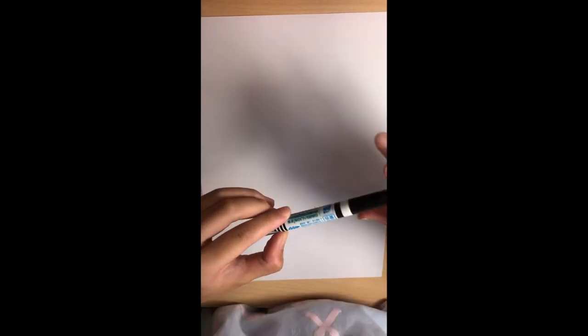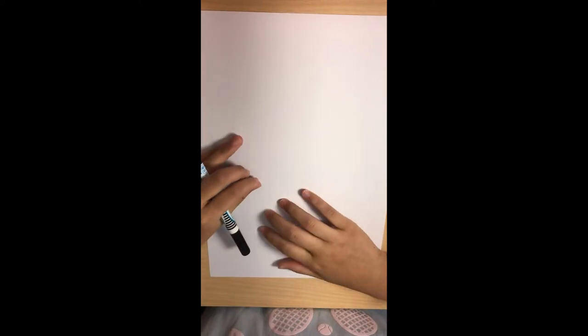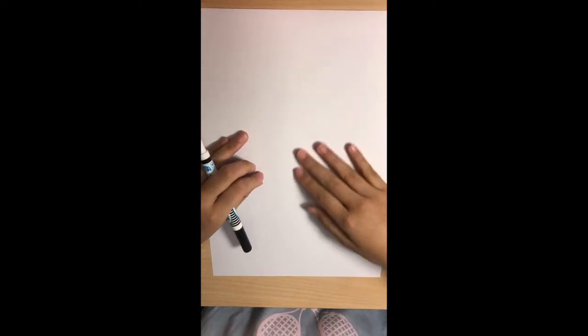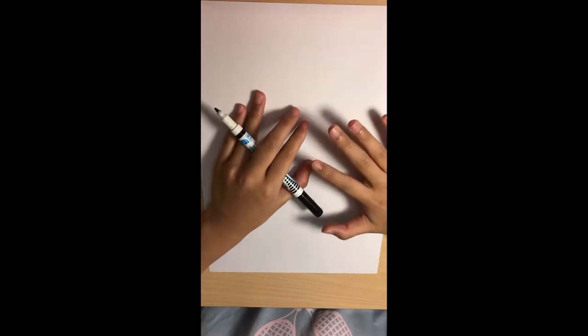Now let's get started. First, grab your permanent marker. We're going to draw the hamburger first. We're going to draw the hamburger from this part of the paper, and then it'll overlap with the fries behind it.